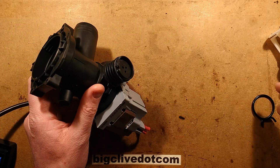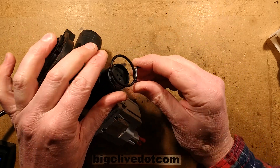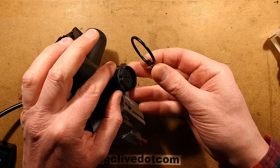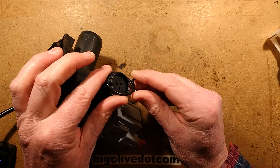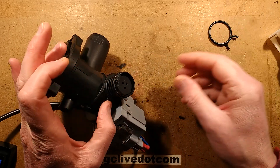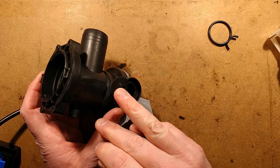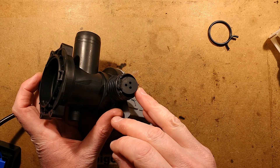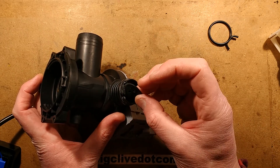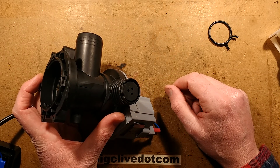It's also worth noting the clamp used to put that hose on. When you squeeze this, you put the hose over, put this clamp over the hose first, then put the hose over this, and then squeeze it in with pliers so that when you let it go it grips tightly. It's also got this little rubber flap — I'm guessing that's just to restrict the flow of stuff back down. It's got holes in it, so it's not a one-way flap; it's just designed to restrict water flow in the opposite direction, which is quite strange.